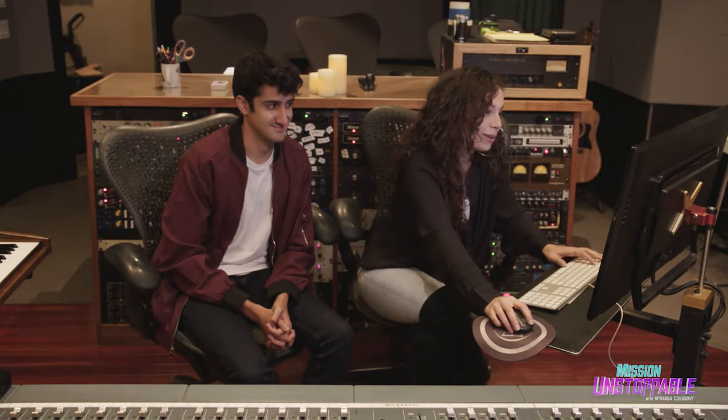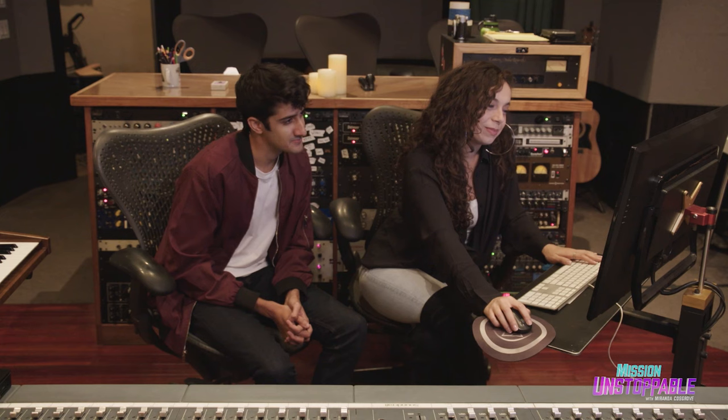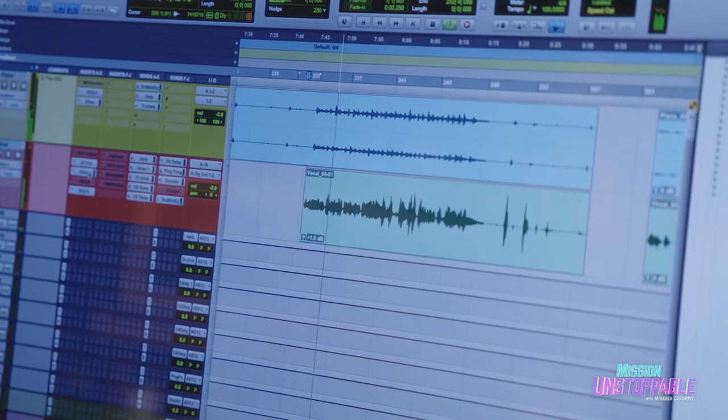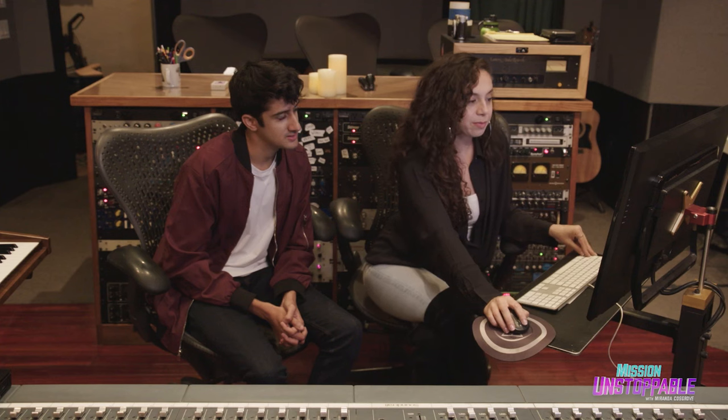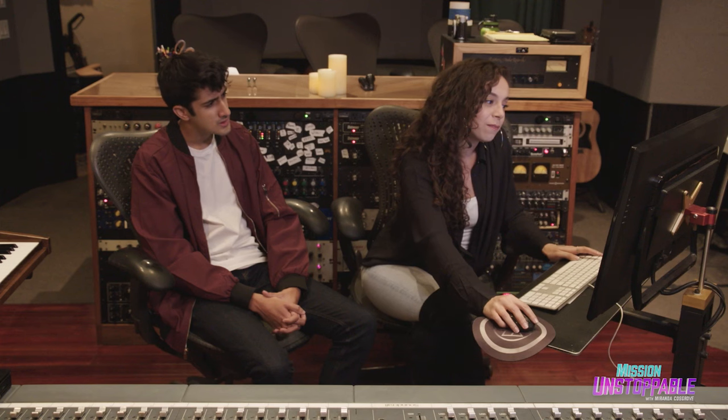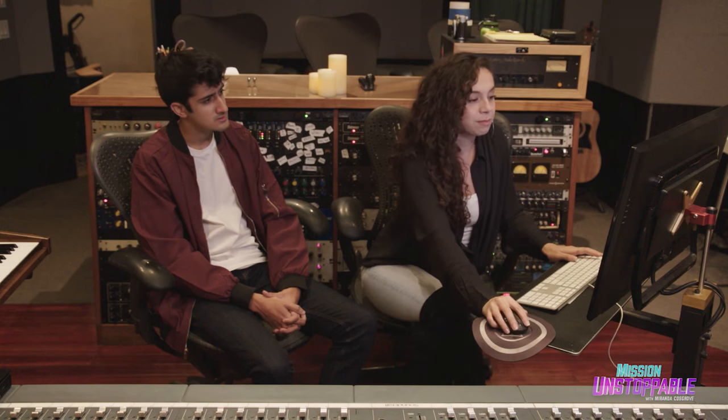So this has no reverb. My curiosity runs so deep. Without you, things would seem so bleak. See how it sounds just dry? Let's try adding some reverb in there. You'll never know what you mean to me. Science is the best. STEM.